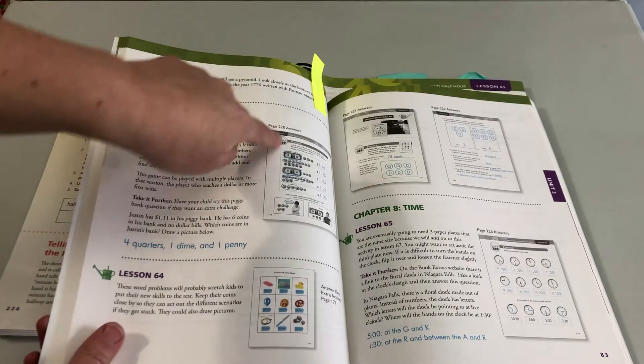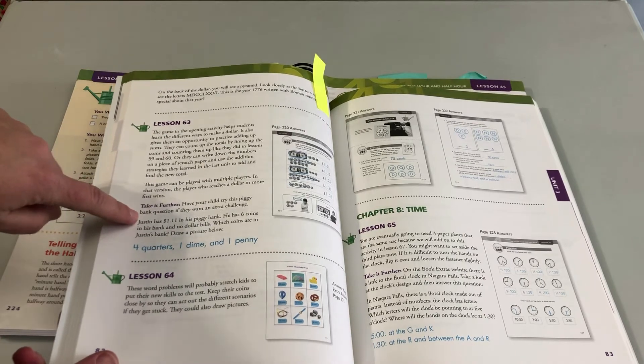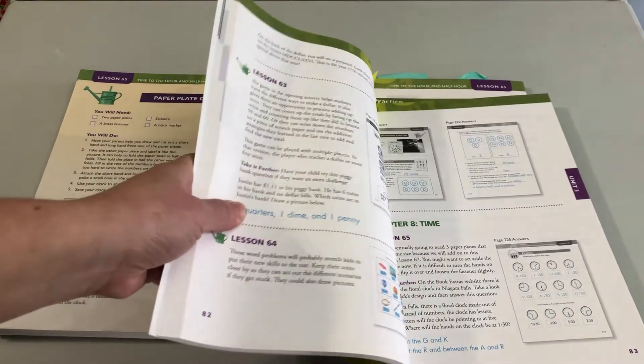Here are the answers for the lesson I just showed you. Here are notes on how to best teach it. And here's the 'Take It Further' section so you can make it more challenging for a child who's ready for that.